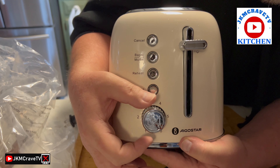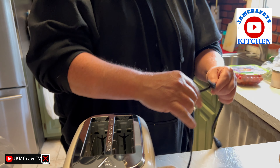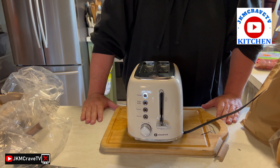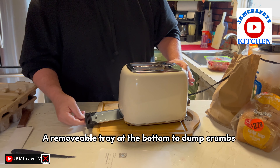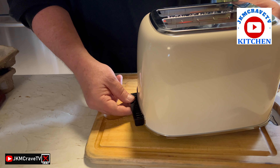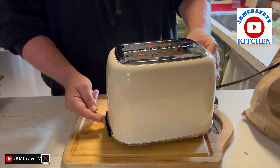We also have a really nice settings dial which lets you control how toasted you want your bread. The instructions say when you first open it, plug it in and turn the dial all the way up to six and let it run. One thing I'd like to point out is the crumb tray on the bottom — when you're toasting there are a lot of crumbs, and this feature lets you clean out the toaster so nothing gets moldy or stale. That's a pretty nice feature.